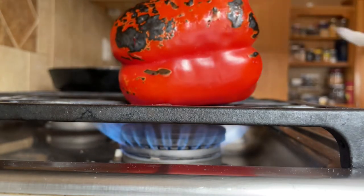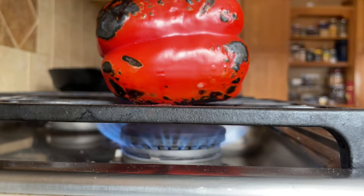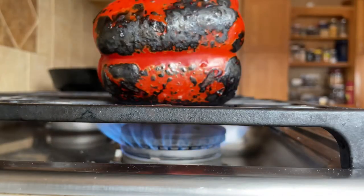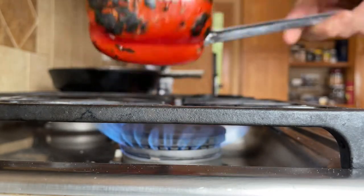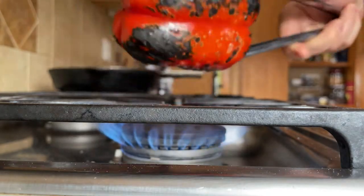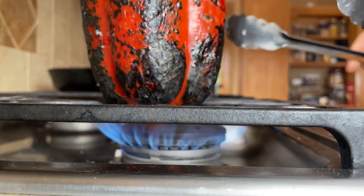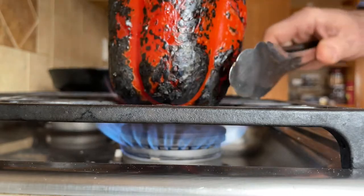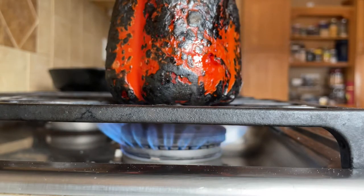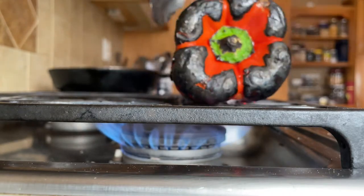It'll take about 10 to 15 minutes to completely char this pepper. In the summertime you can also do this directly on the grill. Keep turning that pepper until all sides are blackened, including the ends. We're almost there, but it's still not black enough for me.